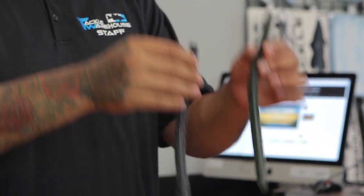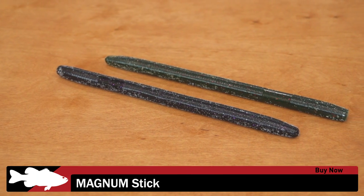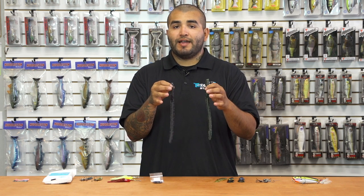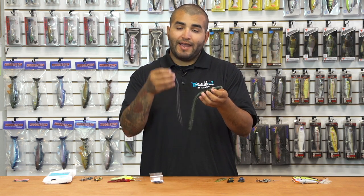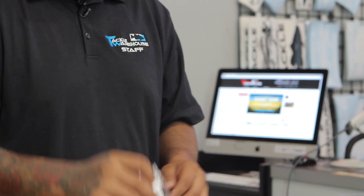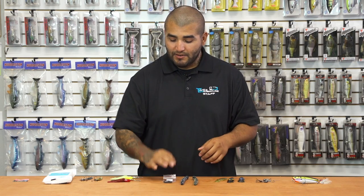Next up, for all you Senko-loving guys out there, we've got a new one from Magnum Baits — this is the Magnum Baits Magnum Stick. These come in at 10 inches long and they're pretty heavy baits. They fall with that same fluttering action and you can rig them on a Texas rig, wacky rig them — any way you fish a normal Senko, you can do with these. We also have the big O-rings for these guys too, so no need to fumble around looking for one.